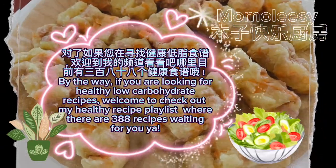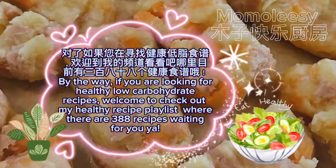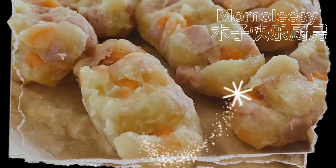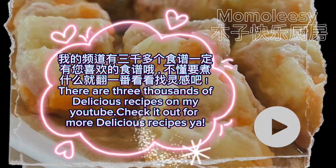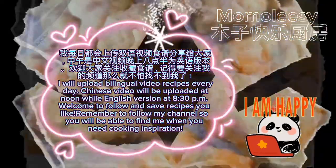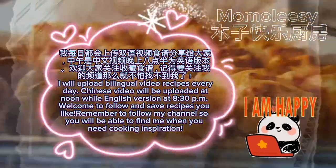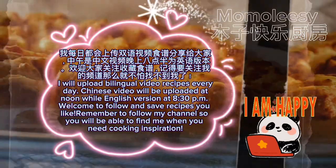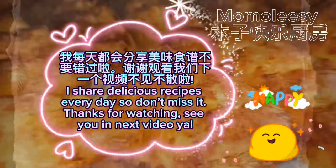If you are looking for healthy low-carbohydrate recipes, welcome to check out my healthy recipe playlist where there are 388 recipes waiting for you. There are three thousand delicious recipes on my YouTube channel. I upload bilingual video recipes every day — the Chinese version at noon and the English version at 8:30 p.m. Follow and save the recipes you like, and subscribe so you can find me when you need cooking inspiration. I share delicious recipes every day, so don't miss it. Thanks for watching — see you in the next video!